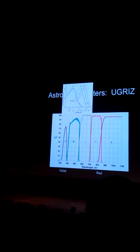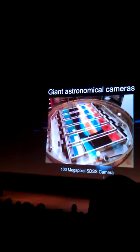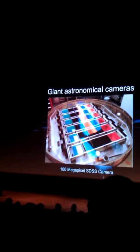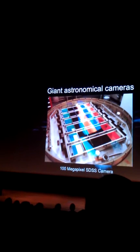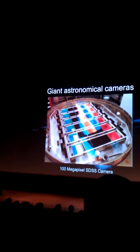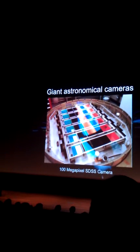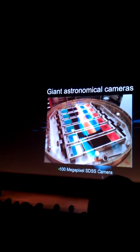This is as technical as we get. Here's the camera that the University of Chicago was involved in building. Probably somebody in the audience knew Connie Bercosi, a graduate student who is the person most responsible for building it. These are the filters — you can see the different colors — and the pattern is repeated so it can see a big part of the sky. At the time, around year 2000, this was the biggest camera: 100 megapixels.